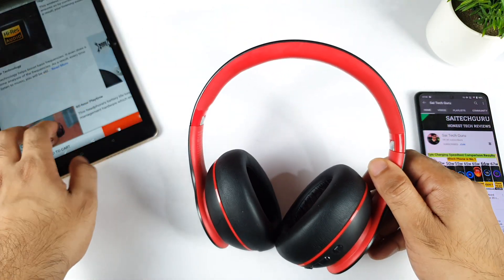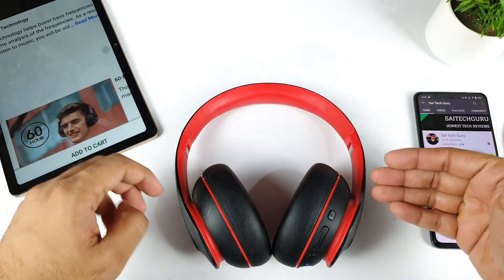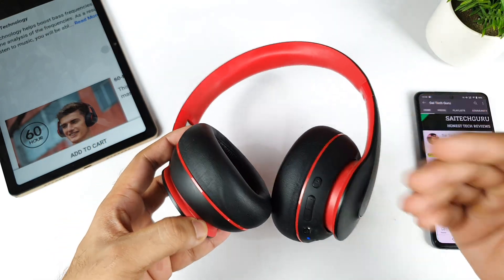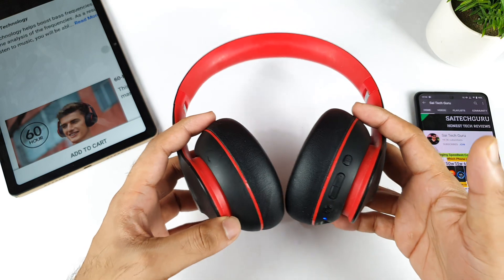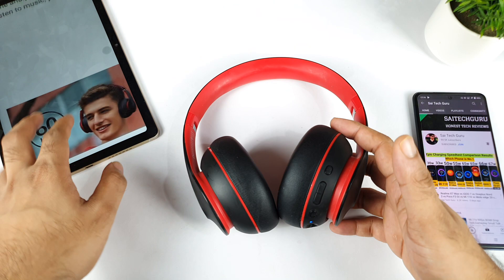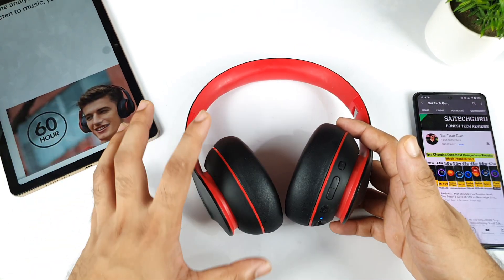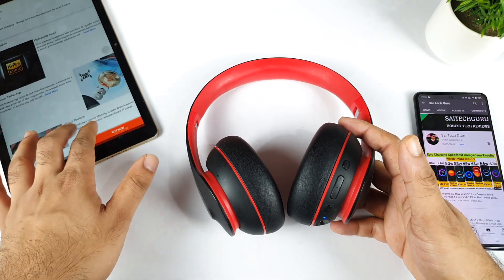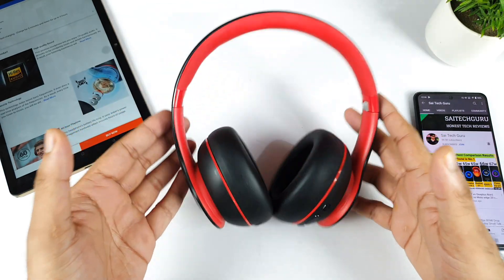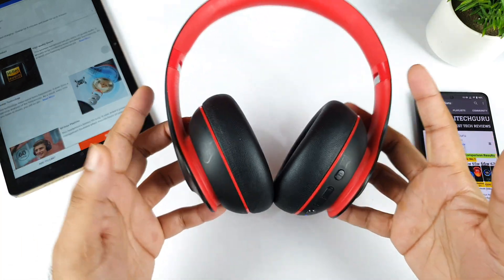Regarding battery life — this is the most interesting part. There were months when I didn't even charge the headset because I wasn't using it that frequently. Sometimes it was maybe 2-3 months without charging. Overall, you'll easily get around 60 hours, and even if it's 50-55 hours, it's really great for this price. Right now we don't see this level of battery in many other headsets — this one has a really excellent battery.